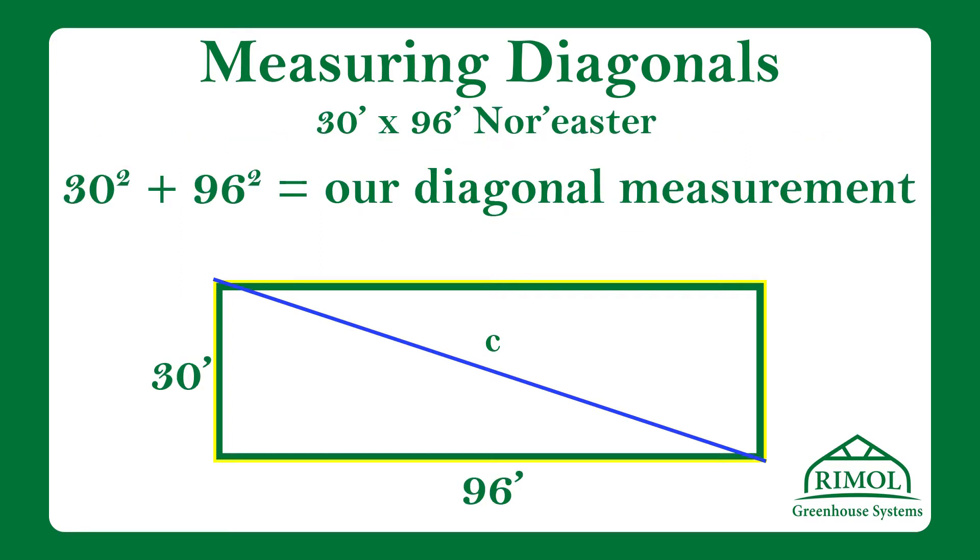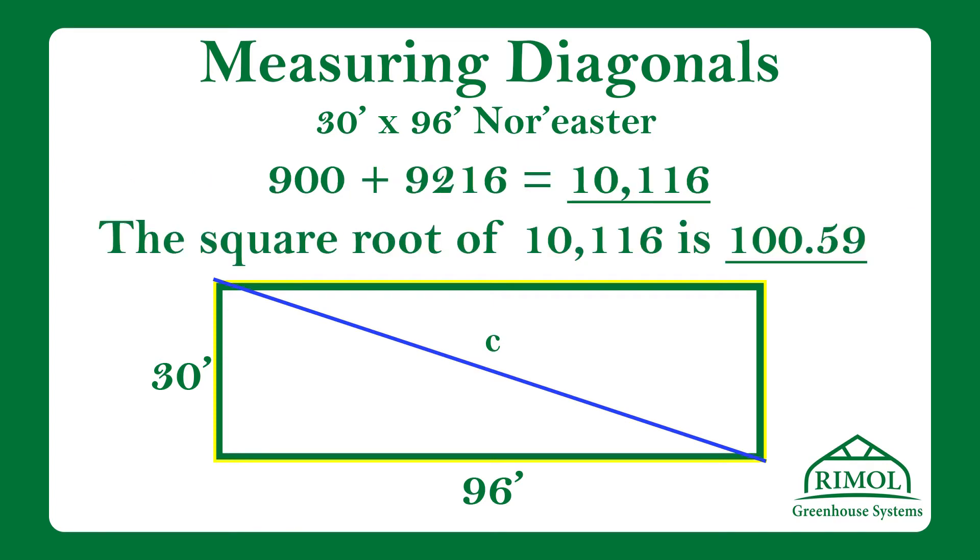A refers to our greenhouse width, 30 feet. B refers to our greenhouse length, which is 96 feet. If we square the width, multiplying it by itself — in this case 30 times 30 — then square the length, which would be 96 times 96, and add those together,